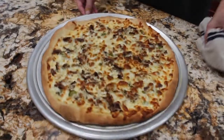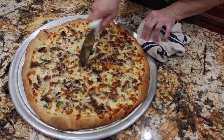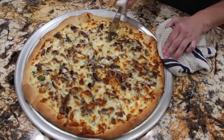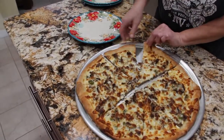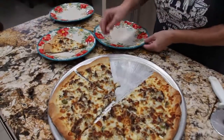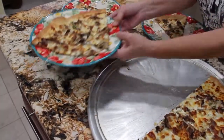Doesn't that look good? So now I'll slice it up. Look at how good that looks — that came out perfect. Yum!